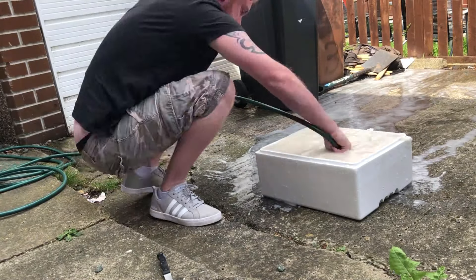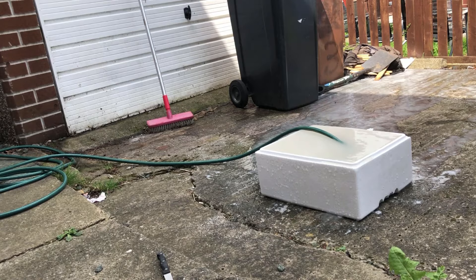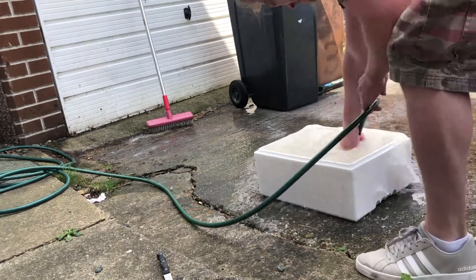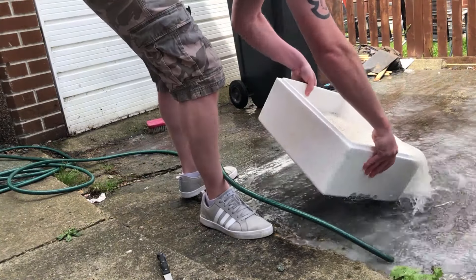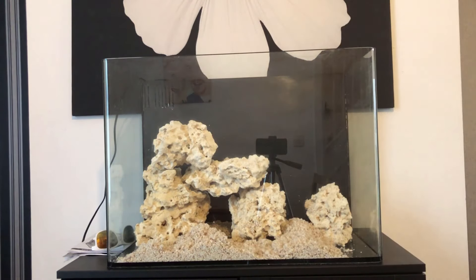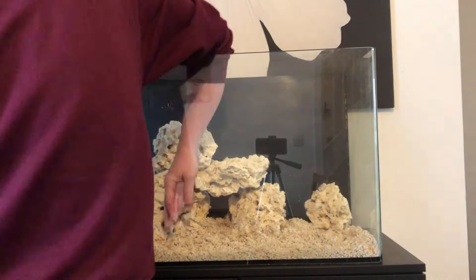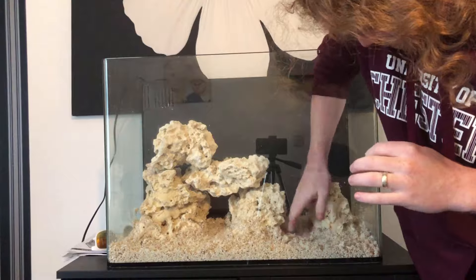Just keep stirring and agitating it, letting all that murky water run off. You want to get it as clean as possible before putting it in the tank — this eliminates a lot of cloudiness. Your tank will still need to clear anyway, but the less dust and rubbish in the sand the better. Once it's all been cleaned, I left it to dry for a day and then put it in.